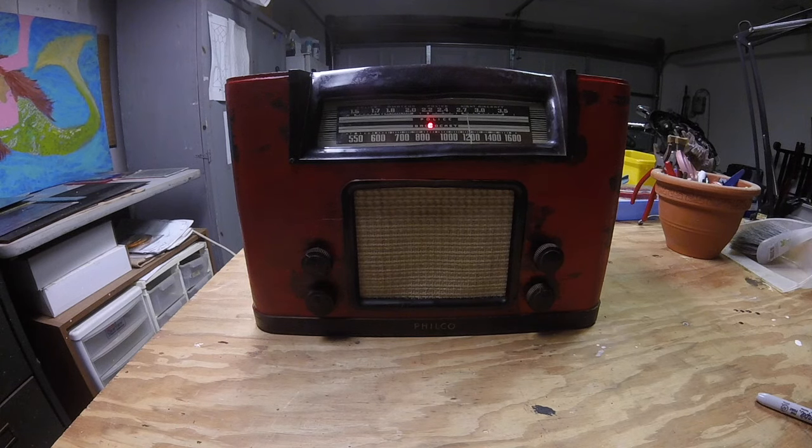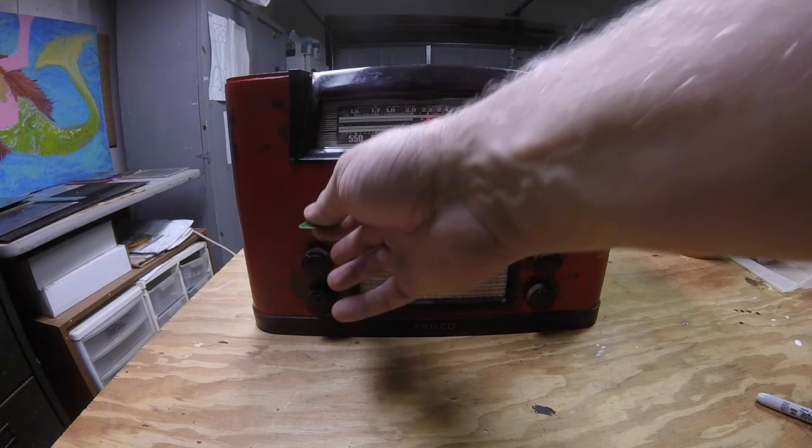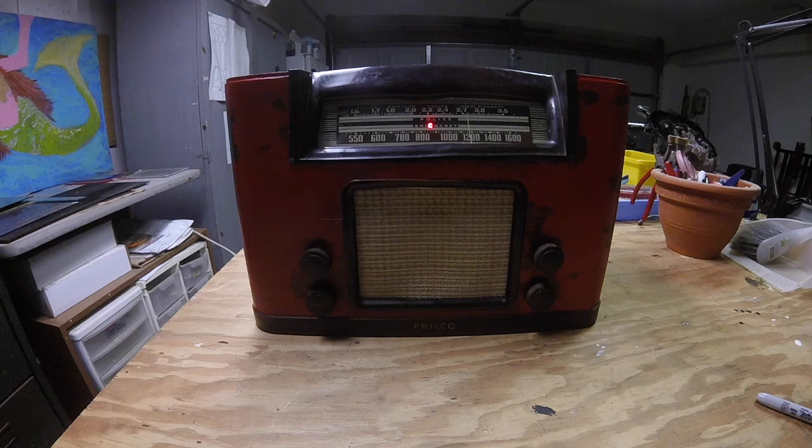So a nice clean tone. Let's keep the volume the same and go up to the bridge pickups. Volume all the way up — we're going to start to add some distortion. So a nice clean overdrive type of distortion without any added gain and the volume full up.